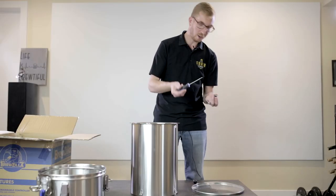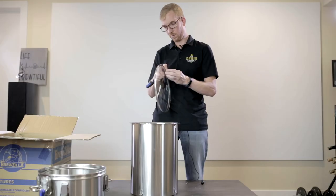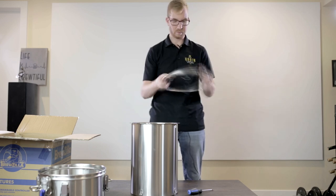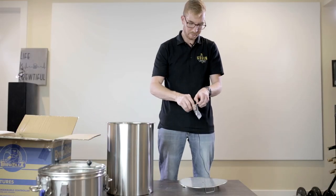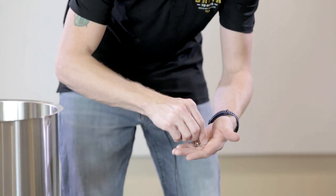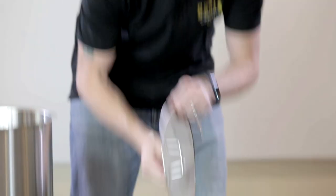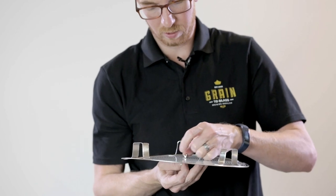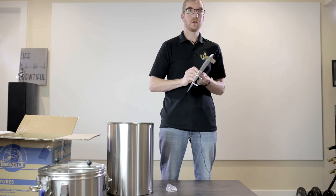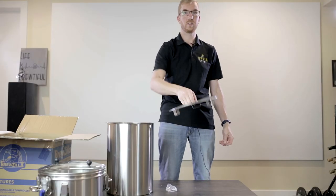Next we'll put the handles on the lid — all you need is a Phillips screwdriver. Put the screw through the hole and thread on the handle. That's it — now you can take this off without burning your hands. Now we'll attach the handle to the false bottom — this is just a little handle that helps you take it in and out for cleaning. You have the part with the screw, put it through the bottom, and then you have another piece and a nut. Basically you have the screw with a washer on each side and then the nut, which lets you pull the false bottom in and out of the main unit.